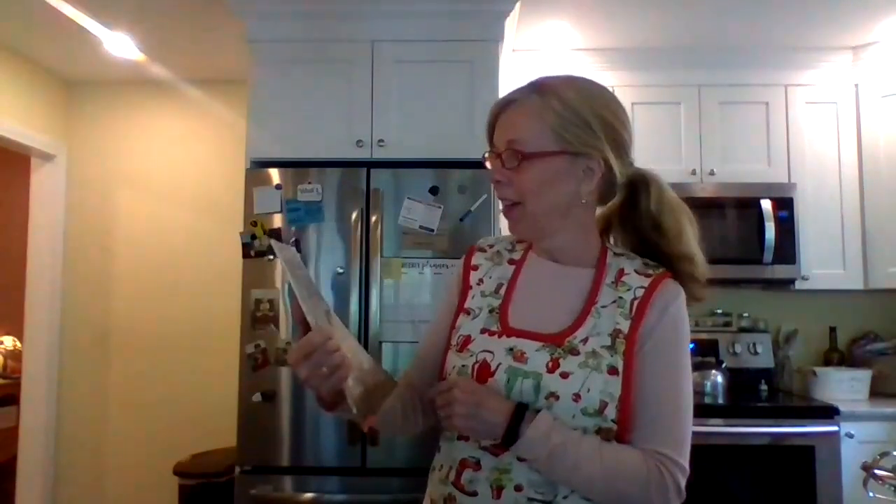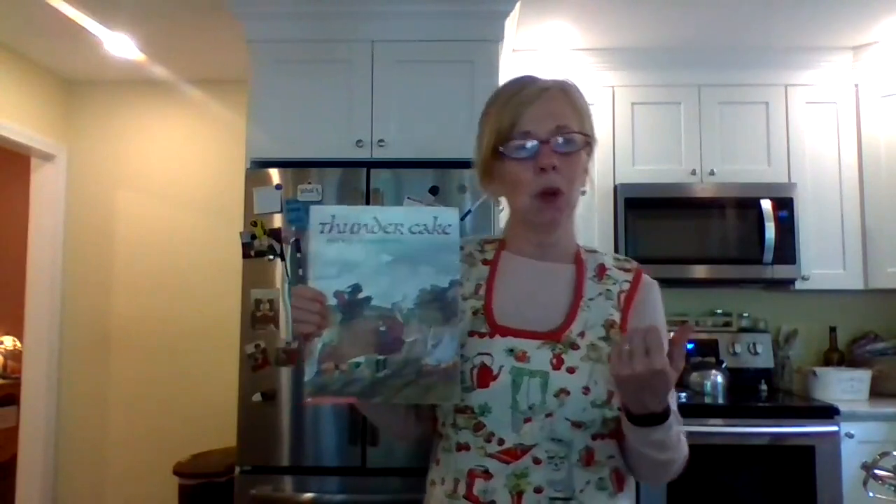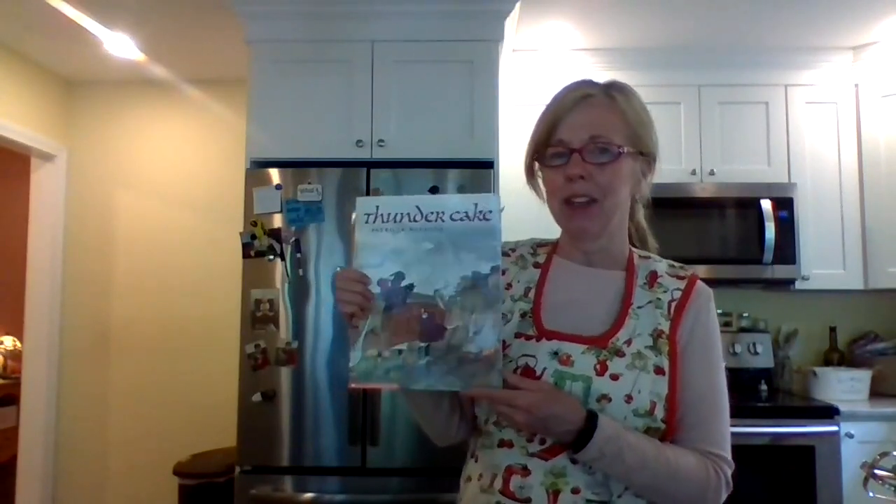Hi everyone, welcome back to Miss Allison's Kitchen Kids Cook. Today it's a little bit more of a complicated recipe — we are going to make Thunder Cake, and it directly relates to the book Thunder Cake by Patricia Polacco. It's a great recipe and it uses a secret ingredient you wouldn't normally think would be in a chocolate cake.